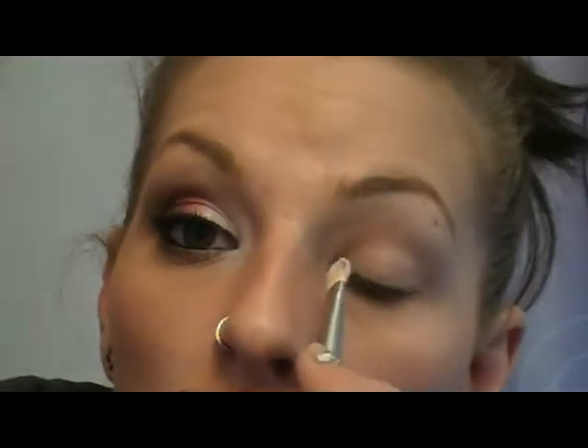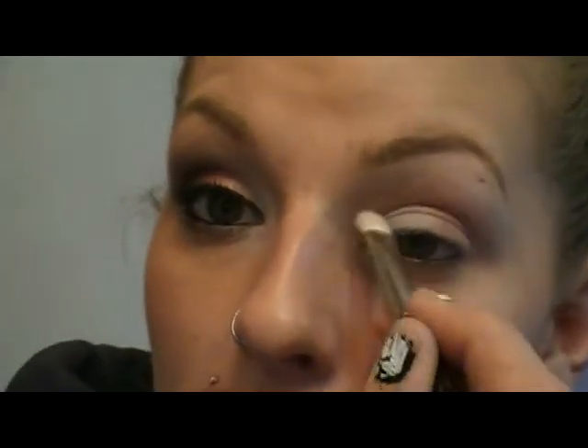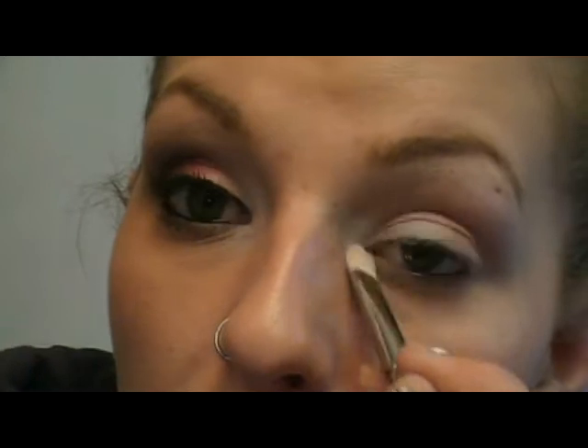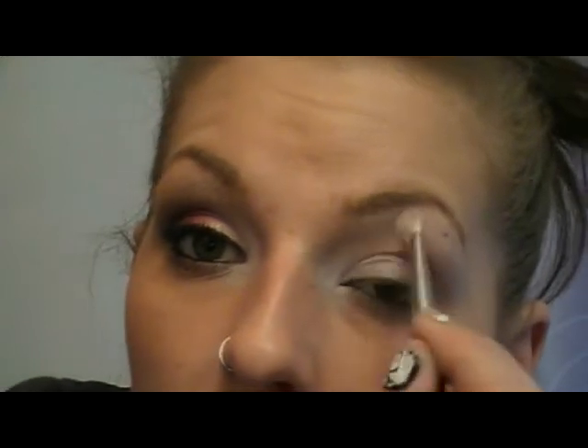Next, I'm going in with Taco from Sugarpill. It is my favorite white — the most opaque white I've ever found. I'm going to take this on my MAC 239 brush, which is a flat shader brush, and go in on the inner corner, about one third of the way in, including the inner tear duct area. I like to go a little farther in than usual — it really makes my eyes pop. I'll take it up here as well to highlight all the way up to the brow bone.